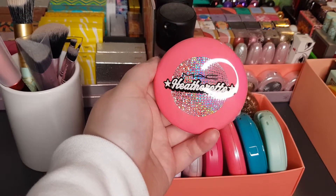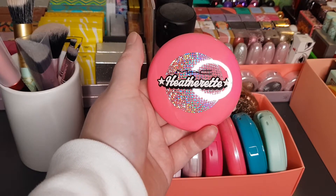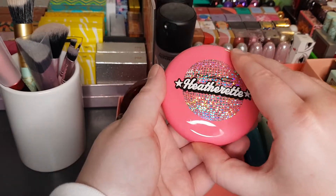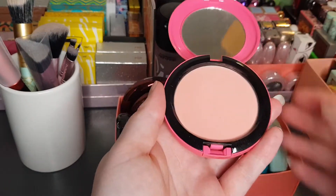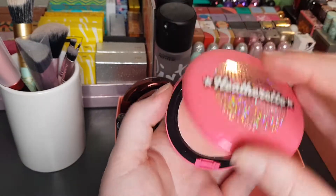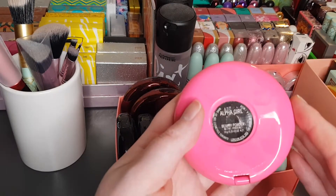This is from the MAC Heatherette collection — quite an old collection, maybe 2005 to 2007, so it's quite a rare one. This is just like a pink beauty powder by the looks of it — Alpha Girl Beauty Powder.